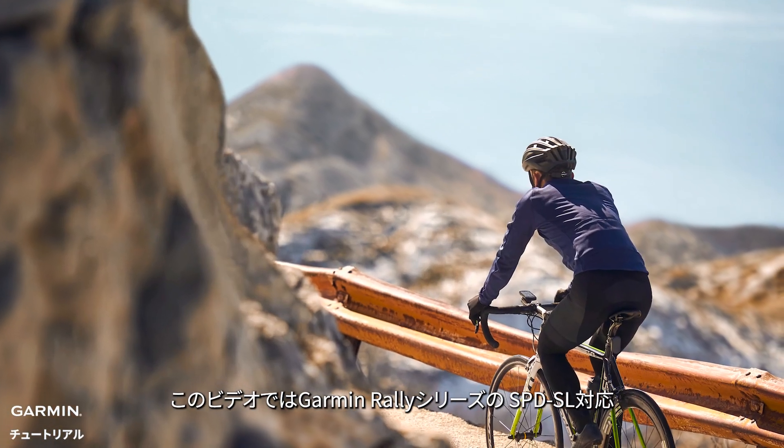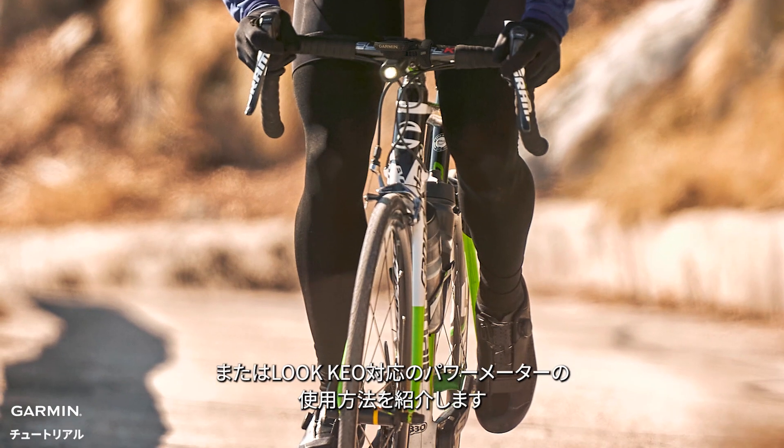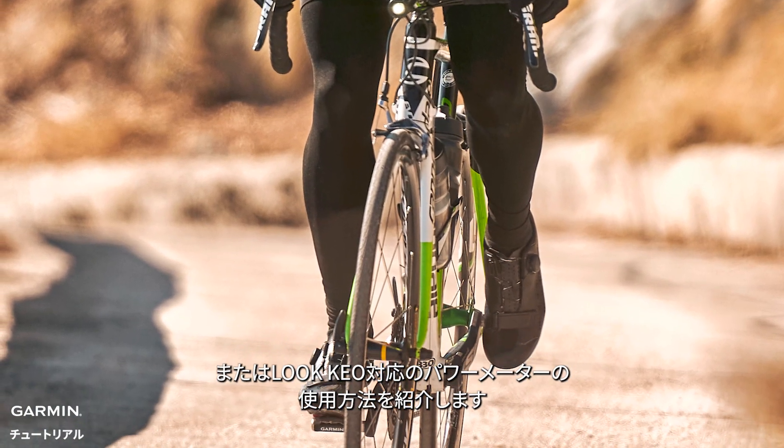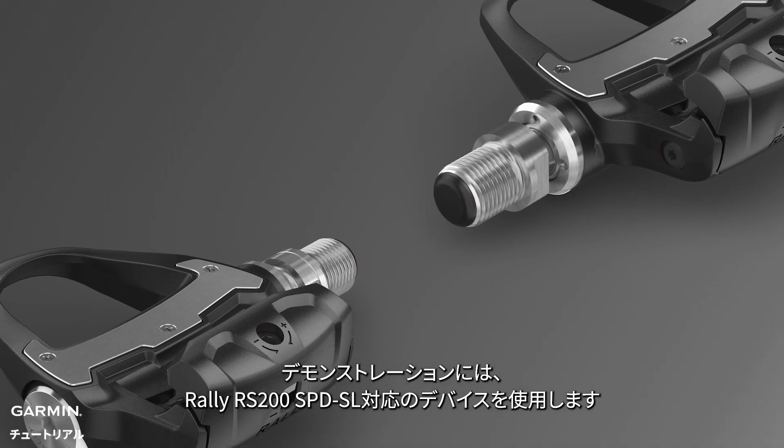Today we will show you how to start using your Garmin Rally Mono SPD SL or Rally Loop KO power meter. In this video, we will use the Rally Mono SPD SL 200 for demonstration.